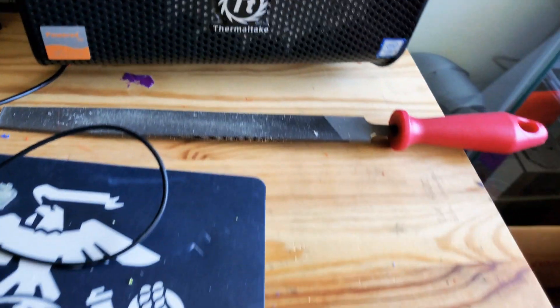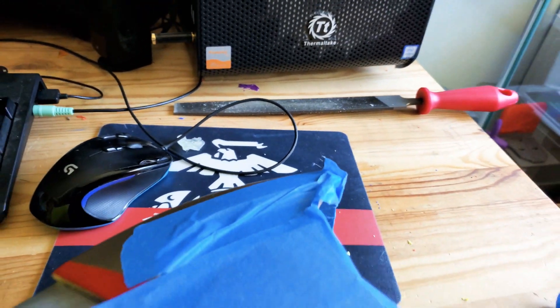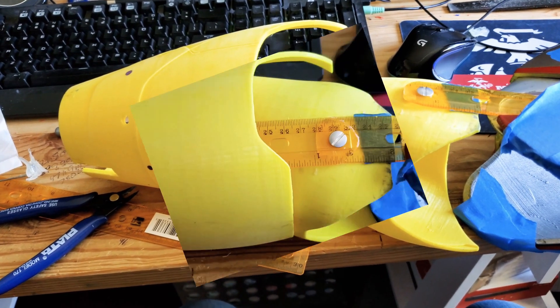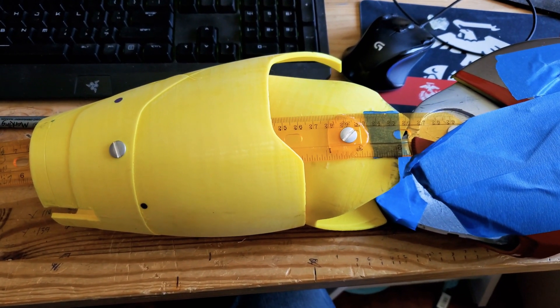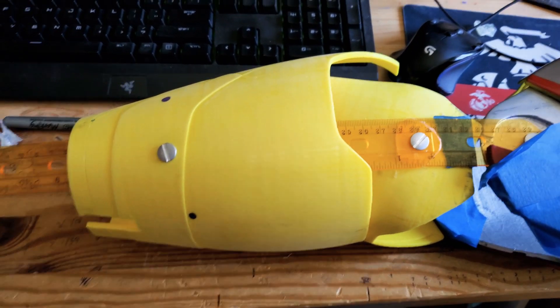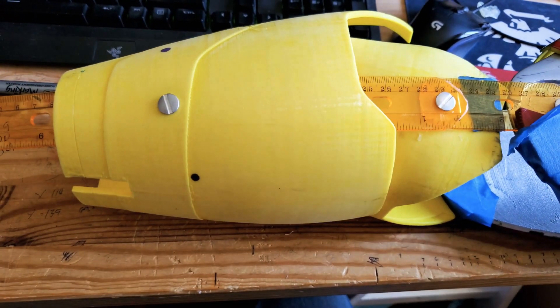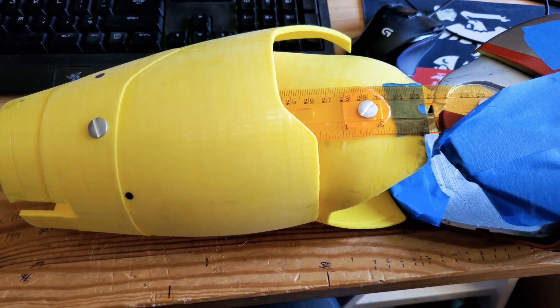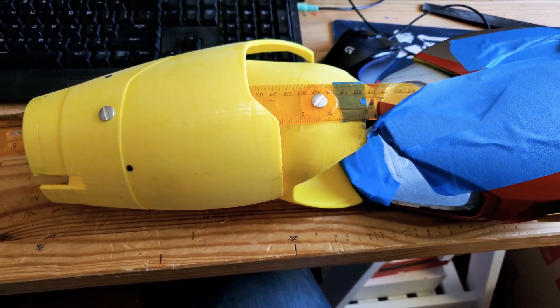Then you can file it down with a file like this one I have right here. So I'm going to go ahead and do all those steps and then you'll see the next step. Here's the next step — I've installed that ruler right there at the middle point. I noticed it's a little rigid, a little uncomfortable, so we'll see how this fits. I'll put it on and do a live test.